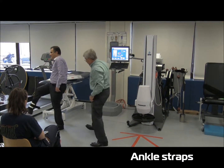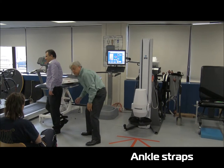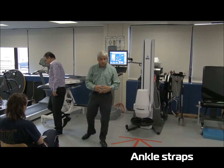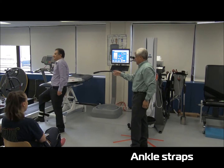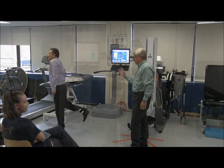You will feel an incredible load on the hamstring right here. And that's really what happens when you're running. If you take the hand from the chair off, you'll feel even more.